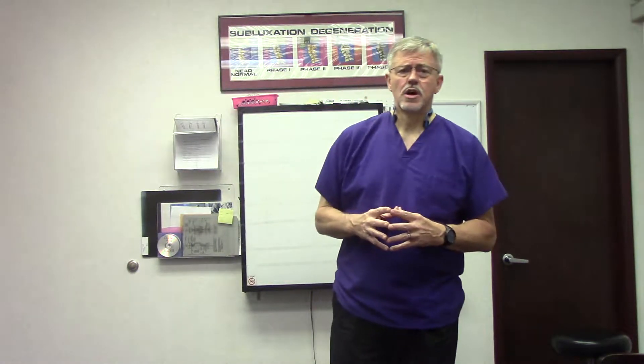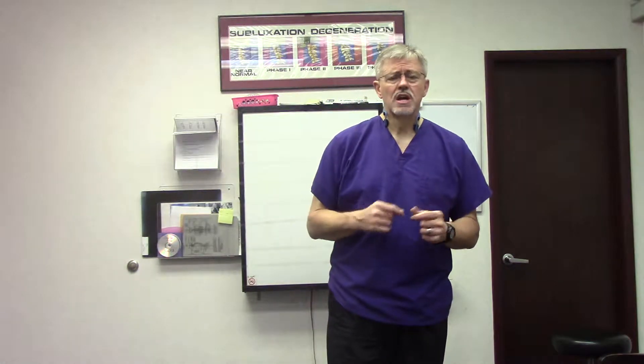Hello, I'm Dr. Roger Elmer from Advanced Neurospinal Solutions. One of the questions I had recently from a patient was: what is decompression, and what is the difference between the decompression we do here and the decompression that is normally used in decompression clinics?